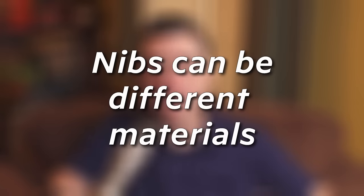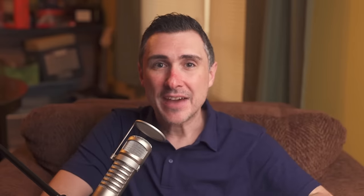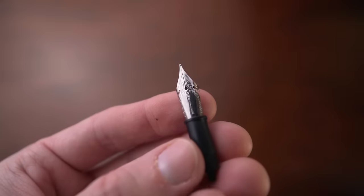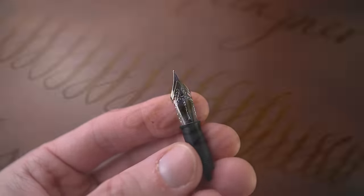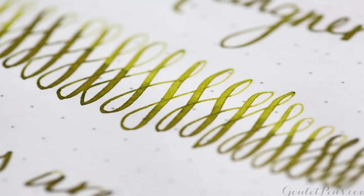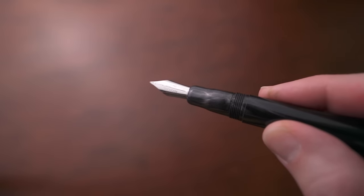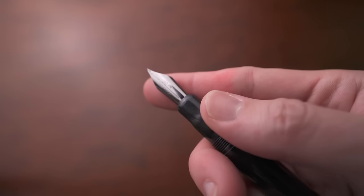The nibs can come in different materials, which can lead to them being either stiff or flexible. Having a flex nib can offer springiness when you write, maybe a little bit of line variation, it can make inks shade a little better, and it will typically use more ink on the paper. Some people like flex nibs and some don't — some prefer the standard stiff nib. Experiment.